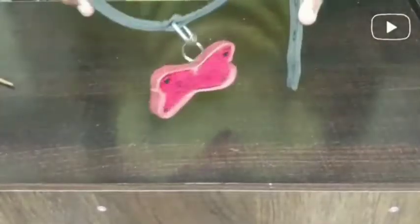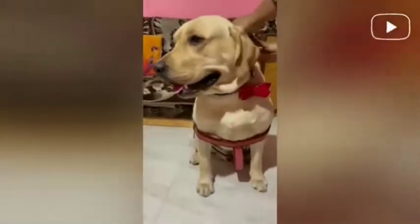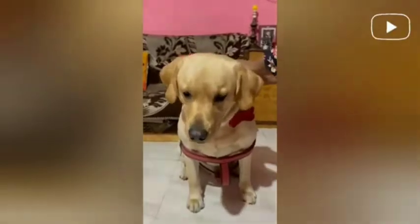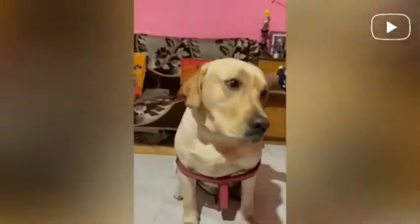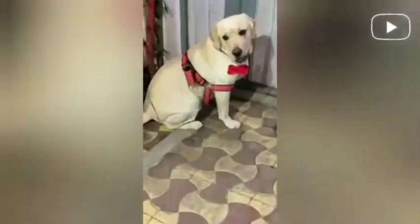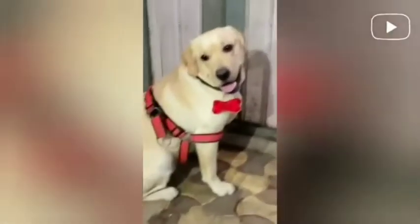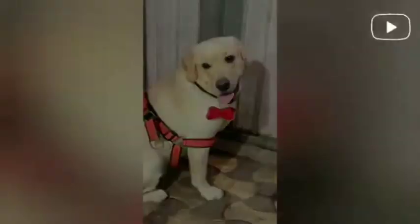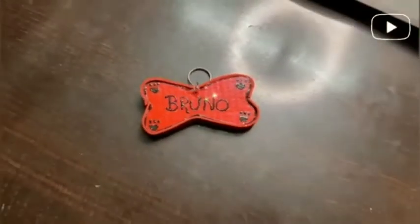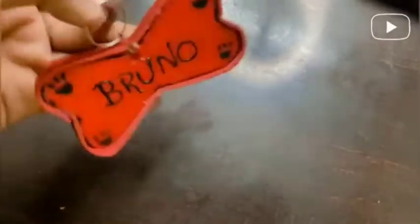You can see it is very beautiful, and no one can tell that it was made at home. Let's take my dog to show it — he is loving it and you can see he is very happy. This is Juicy! Just the final look — you can see it is very nice. Thank you.